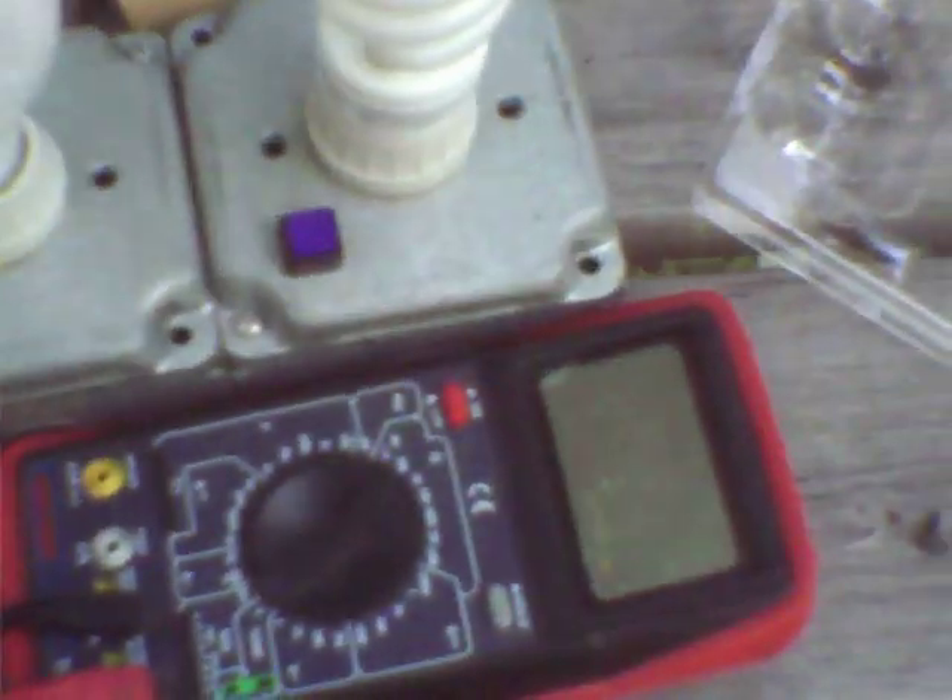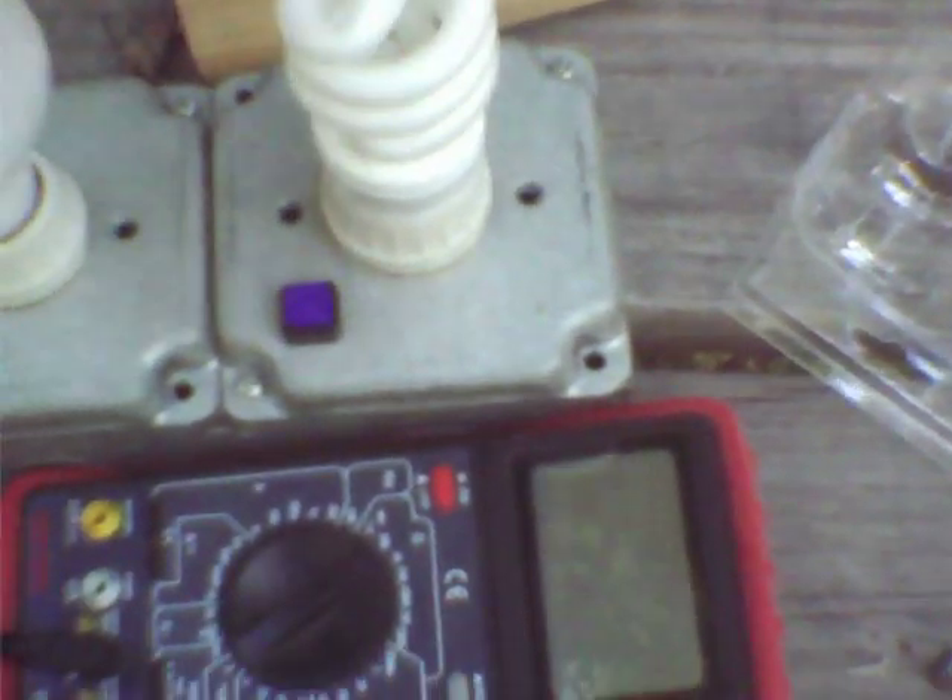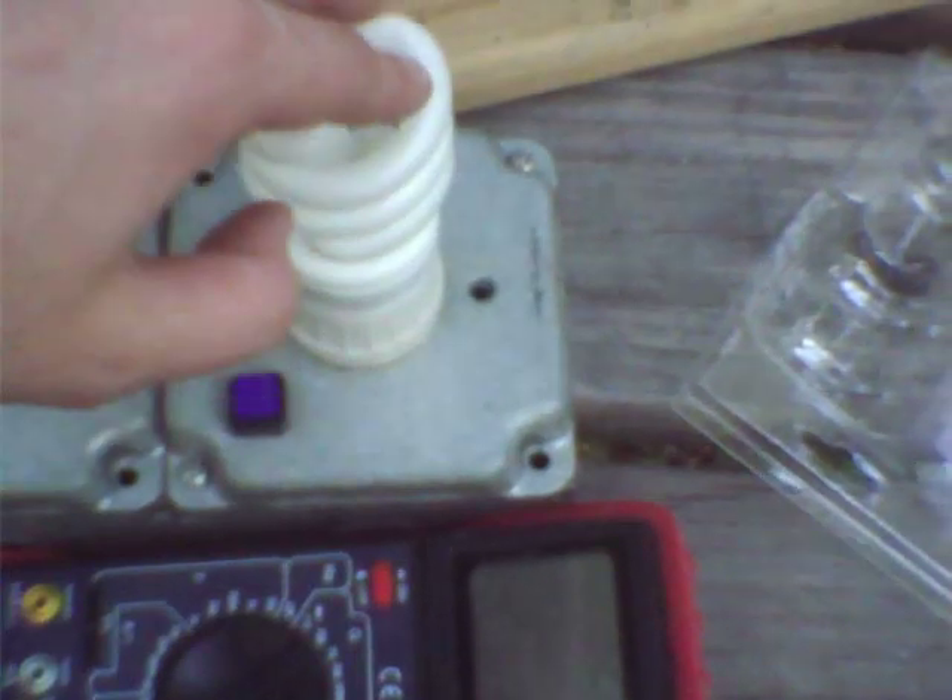With things like dimmers, you can get surge currents in excess of many amperes flowing through the lamp. That will kill the diodes in the Graetz bridge in the lamp ballast. Those very high surge currents also mean electrolytic capacitors don't like it — that'll kill the capacitor. And it can kill your dimmer, solid-state relay, or whatever kind of non-dry contact switch you're using.